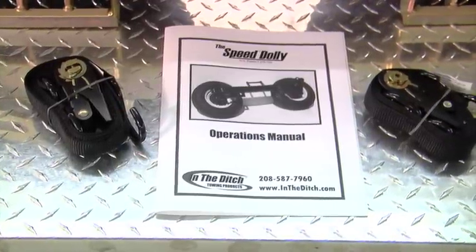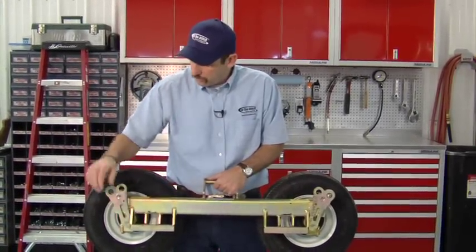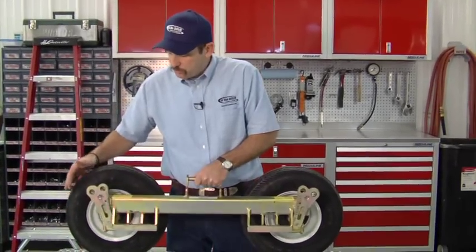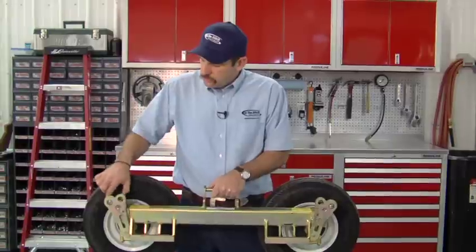And voila, that's it — it just works over and over and over. We include two ratchet straps and an operations manual with each set of Speed Dollies. We designed a dolly that has a patented cam-over design: as the tire comes through the arc, it swings past center.